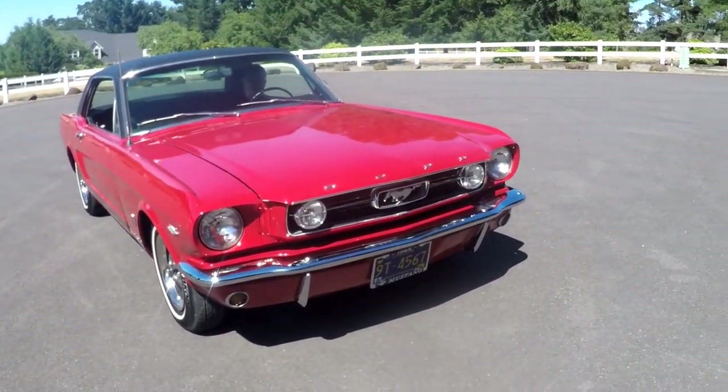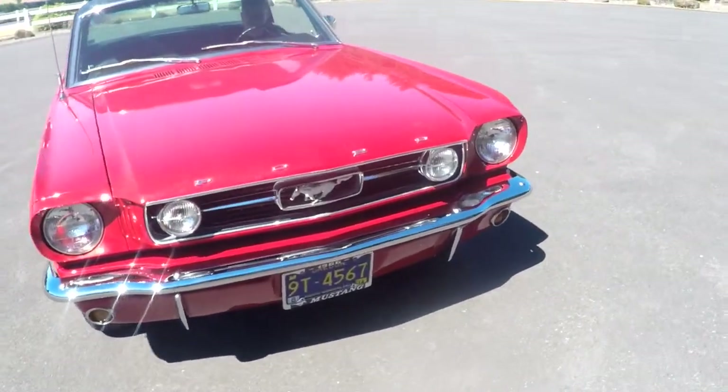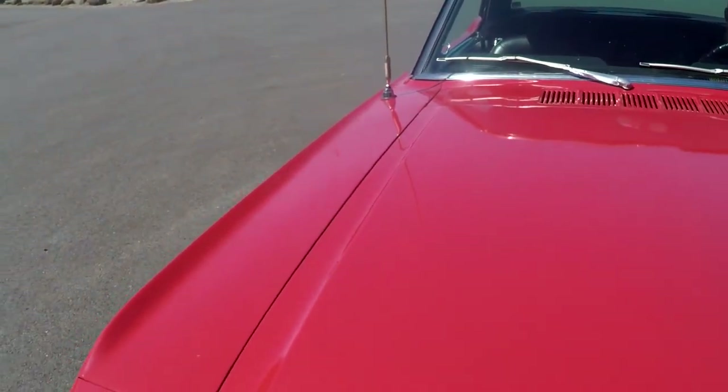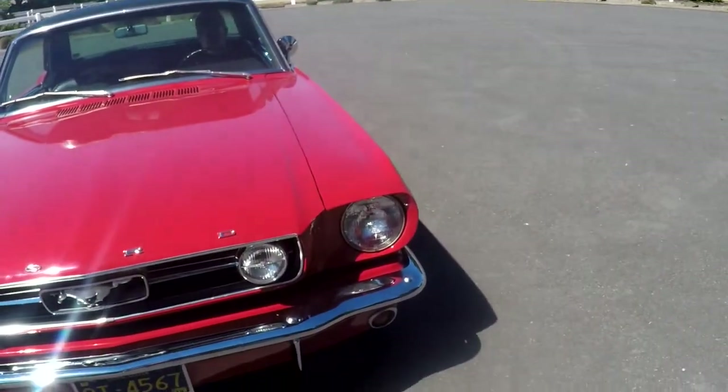You'll also see fog lamps — that's all GT equipment. We'll walk around the car and I'll show you different things about the body in general. The paint is really old — I'd say at least 20 to 25 years old. It's not perfect, but overall it's in good shape for a really nice driver.